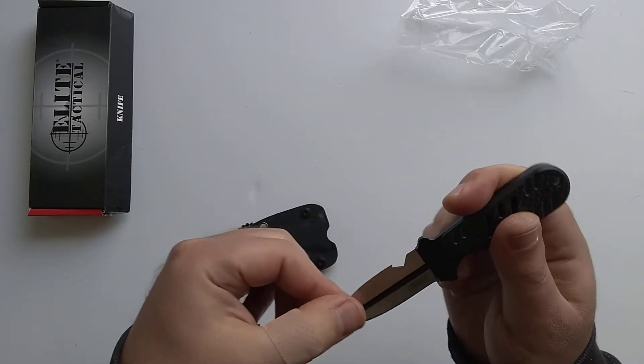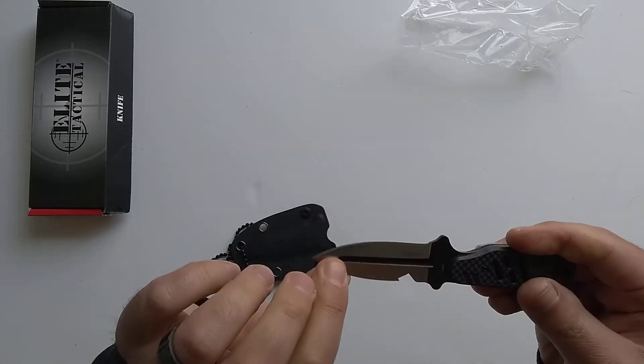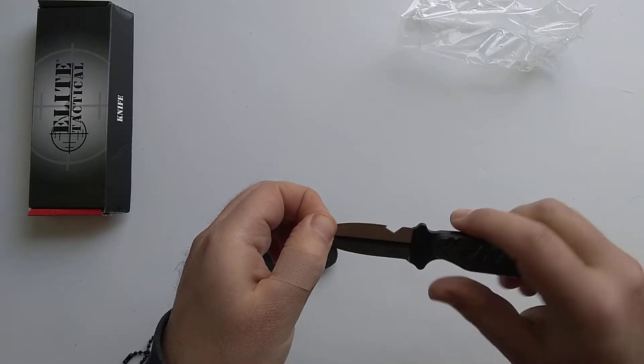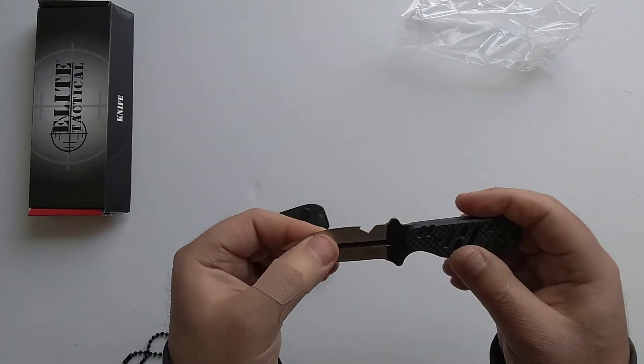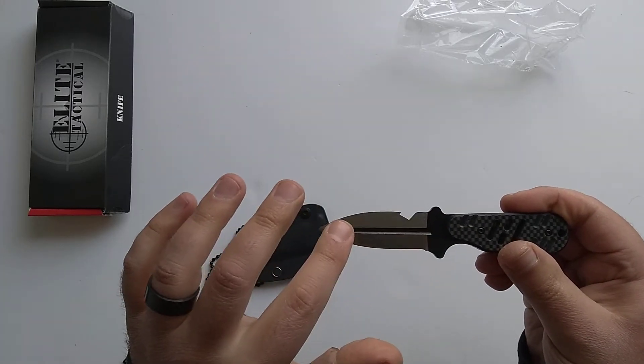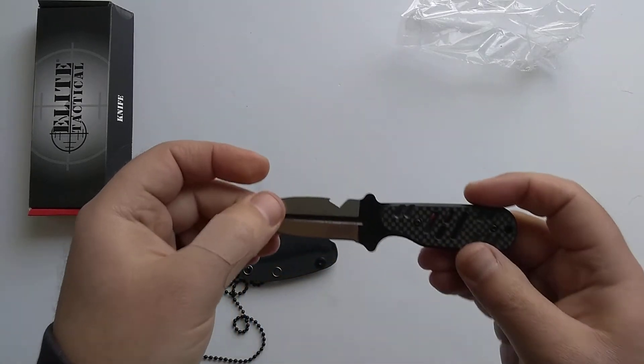It's got a nice spear point blade, and it's got a bottle opener on the spine of the knife. It doesn't look so great aesthetically, but it's pretty cool — you never know when you're going to need a bottle opener. It also has a blood groove fuller running right down the center of the blade.